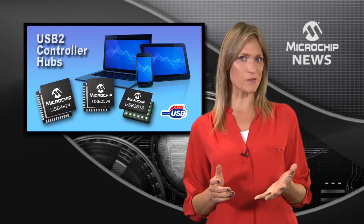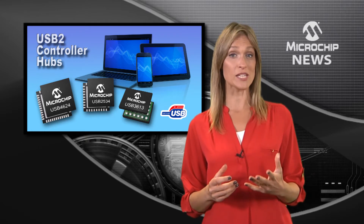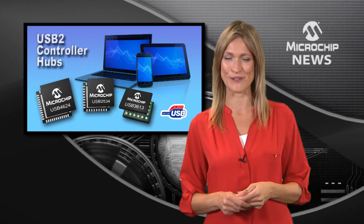You can use these hubs for mobile or mainstream USB, or for simultaneous USB 2 and high-speed interchip connectivity, all with full compatibility with USB 2.